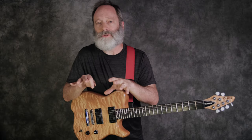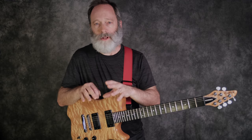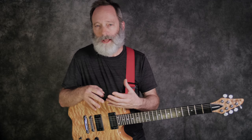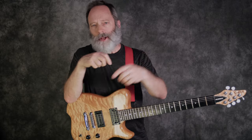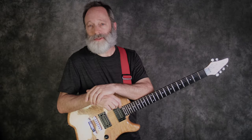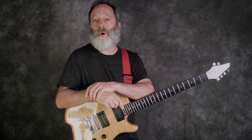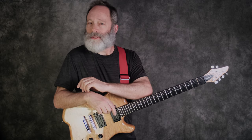There you go — some quick exercises to learn how to combine hybrid picking with a dotted eighth delay. I think it's a really cool technique and it can be used in a variety of pieces and styles of music. Do you have experience with hybrid picking and dotted eighth delays? Drop a comment below and let me know how you've used this technique. I have two things for you to check out: a playlist of other hybrid picking technique videos, and a link to Chords of Orion music. I'll see all of you on the next video.